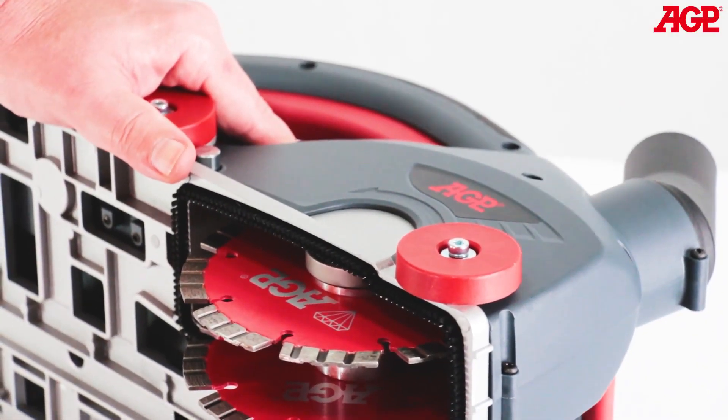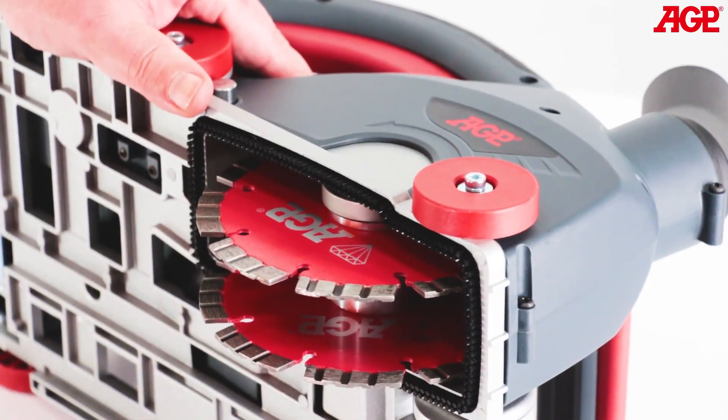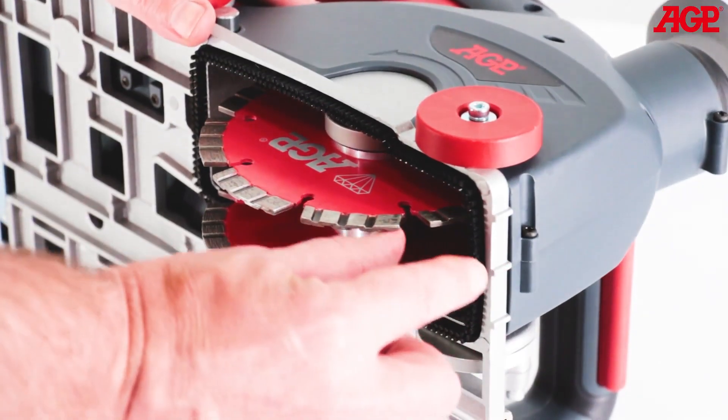The maximum depth of cut with 150 millimeter blades is 50 millimeters, and the maximum channel width with two blades is 47 millimeters. It can cut to 25 millimeters of the edge of the floor or ceiling.